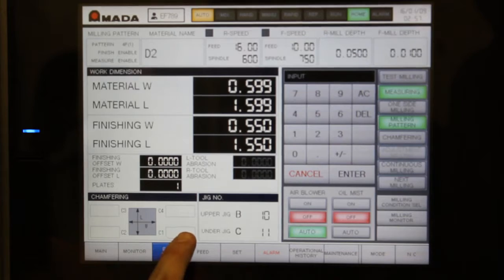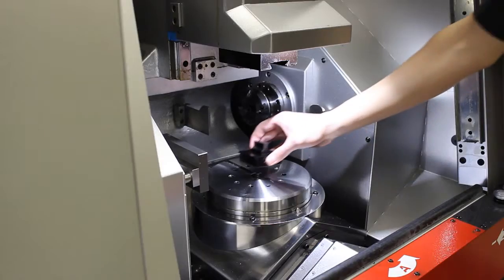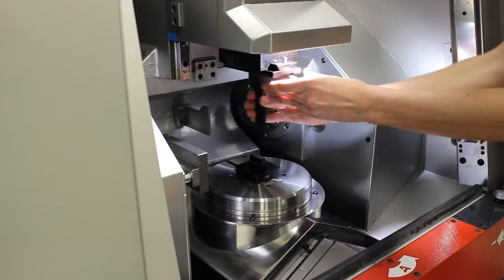The control will inform the operator which fixture should be used so that the operator can load it into the machine. Loading the fixture is fast and easy.